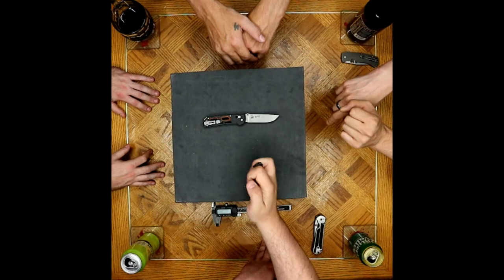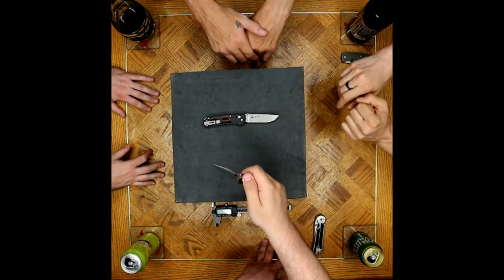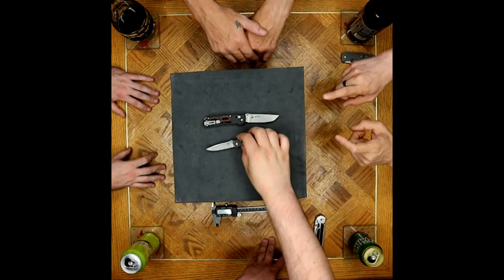That could be dark just because of having your thumb pressed against it, having your oils against it and darkening it over time. You've got to remember this is Jen's knife though, it's not yours.